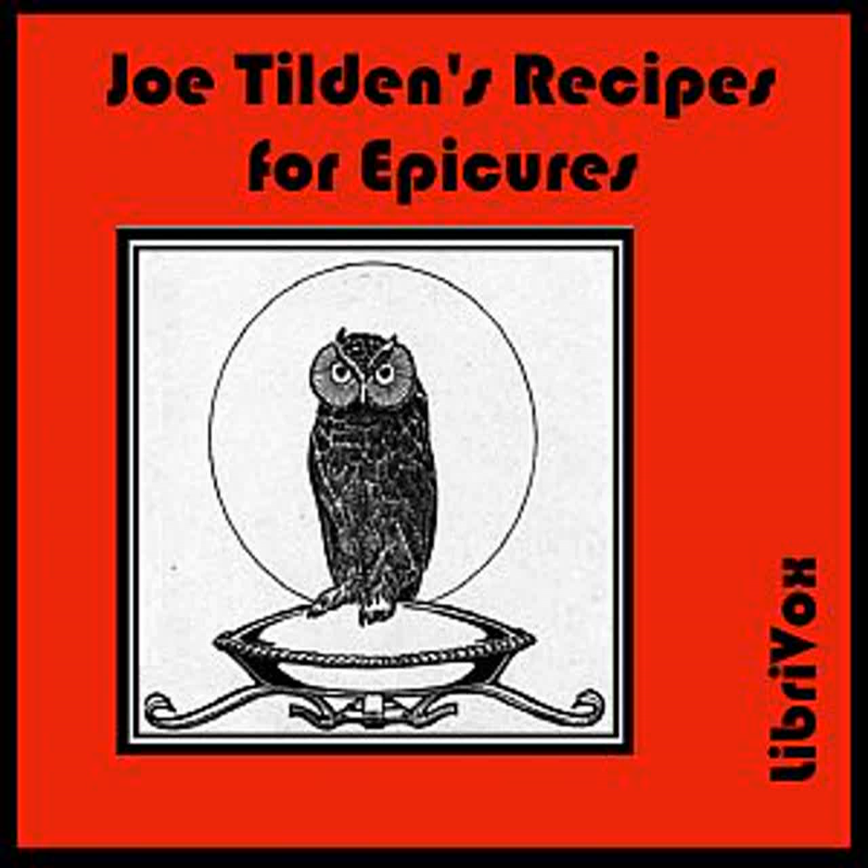Sauces. Sauce for Canvas Back Duck: Melt together in a hot soup plate one ounce of butter, and an equal amount of currant jelly. Add the juice of a lime, a glass of sherry, and a small cupful of finely chopped celery. Season with salt, pepper, and cayenne.